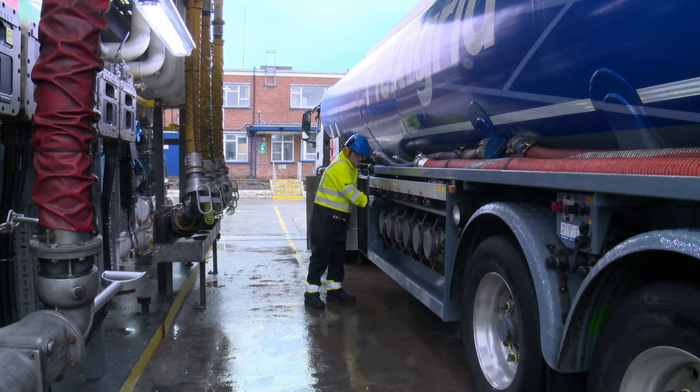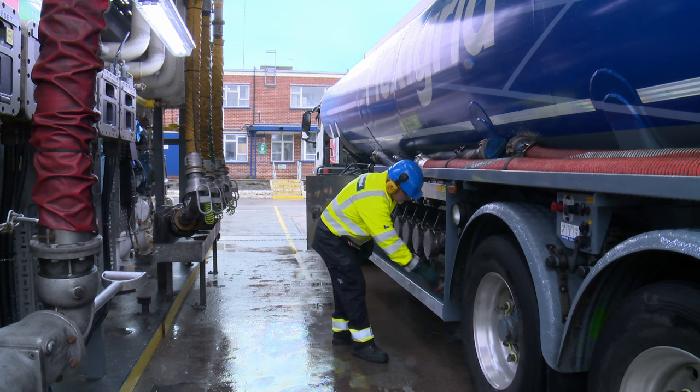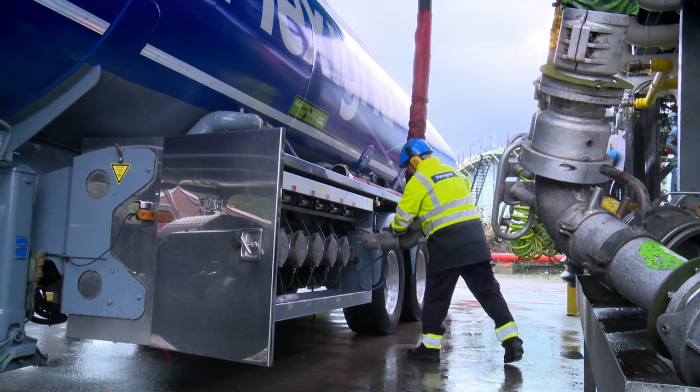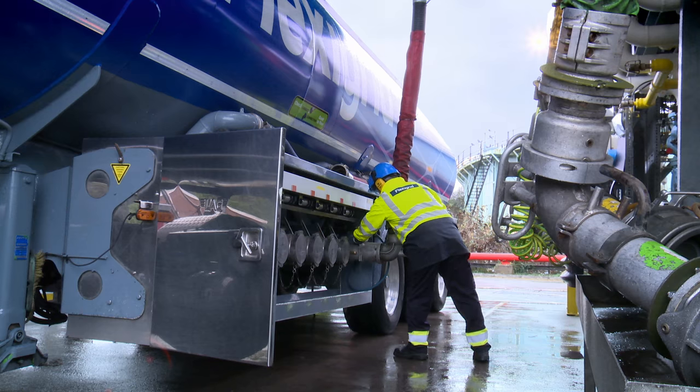The first thing connected is the Scully lead. The Scully lead is connected to earth the vehicle and reduce static electricity. The next thing I put on is the vapour recovery, which allows for the safe transfer of vapours picked up from a petrol station to be put back into the terminal safely.